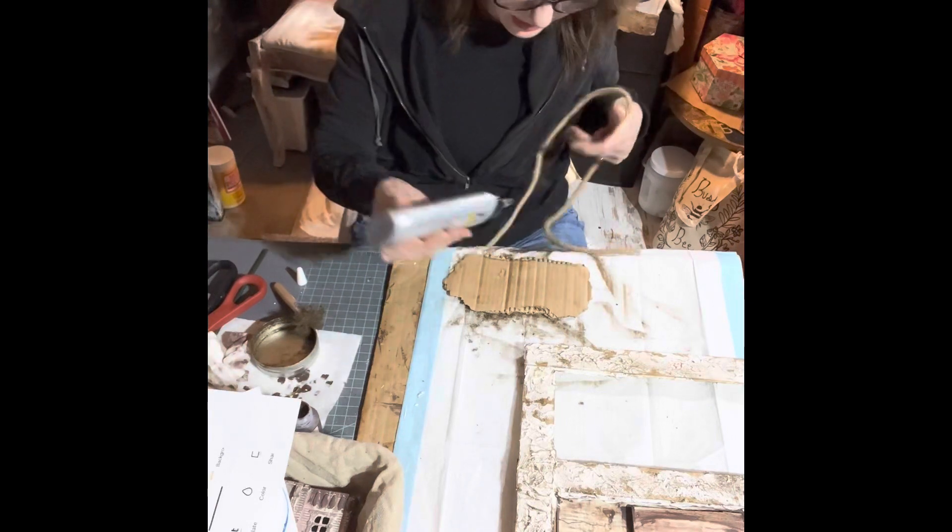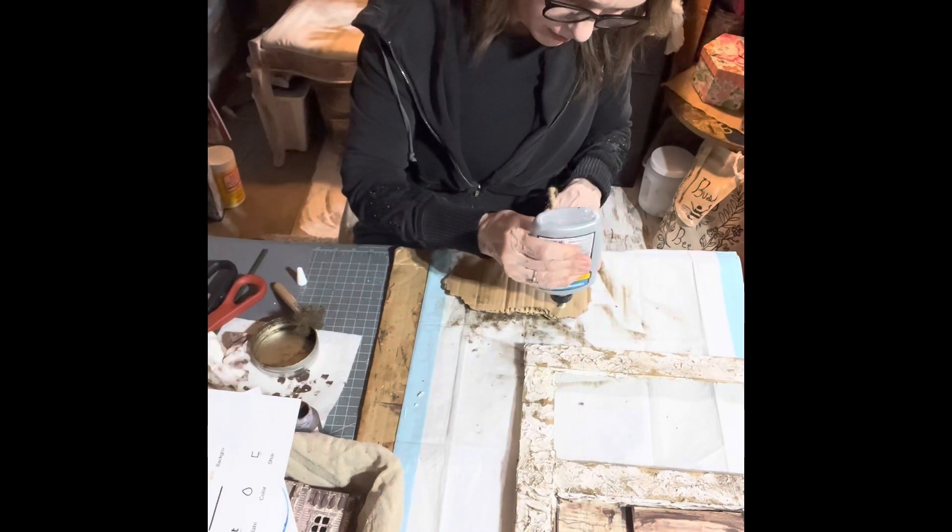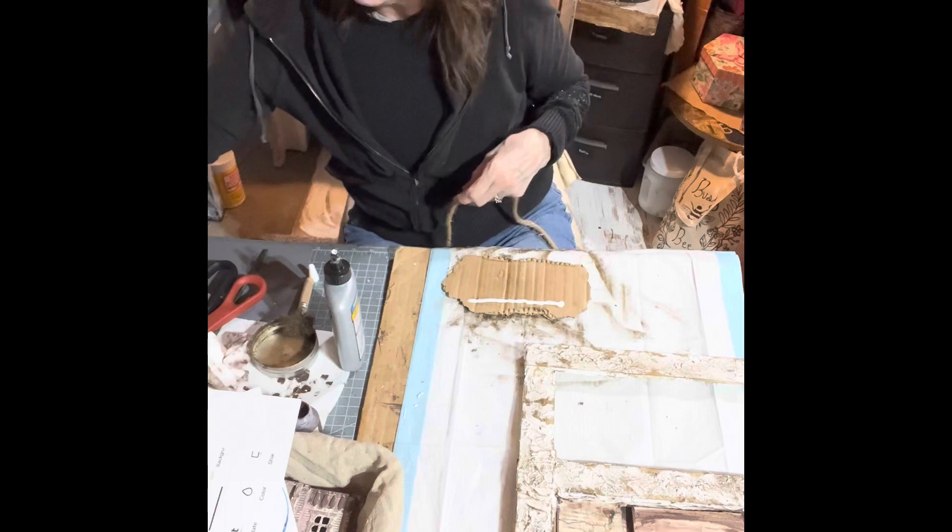Then I get some rope and glue it onto the back of the sign — using Titebond today and some hot glue.